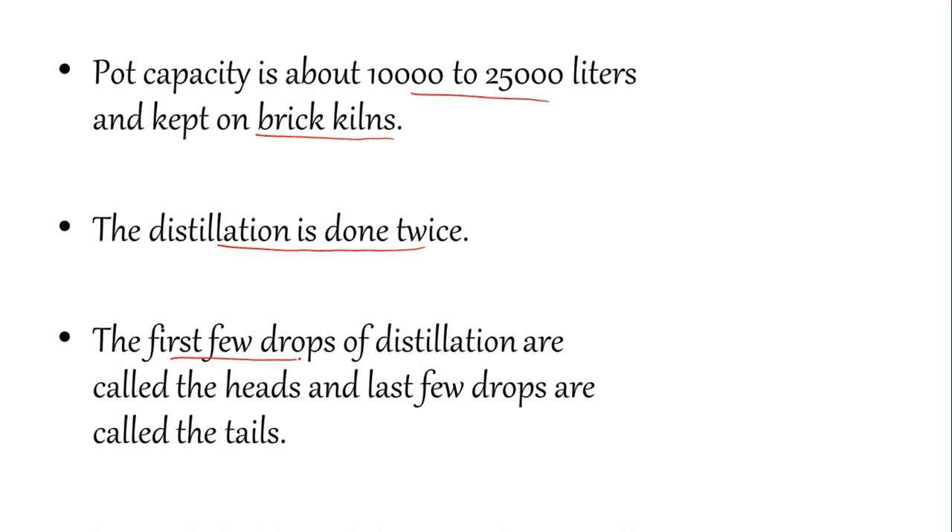The first few drops of distillation are called heads and the last few drops are called tails — these are not used. The heads contain more volatile components that evaporate before 78°C, while the tails evaporate after that point. Both heads and tails are discarded. Only the middle portion — after the heads and before the tails — is called the heart, and that is what is used for consumption.